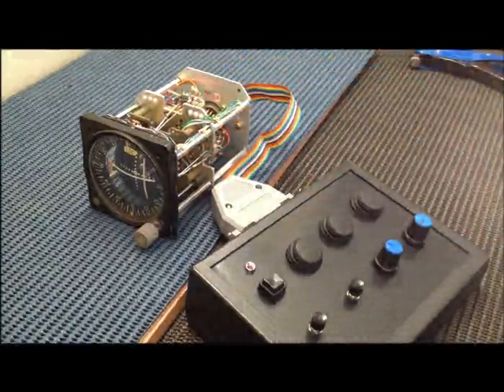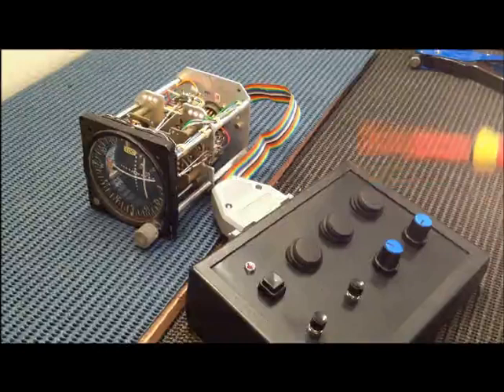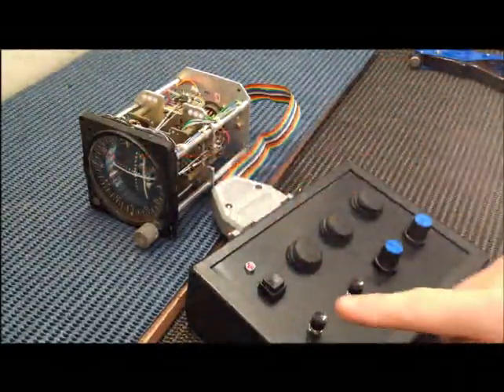I've taken an old VOR/ILS and I've taken the back off, built a small control box with a few switches and a few batteries. If I turn that on now, all of a sudden the flags have disappeared — the localizer flag and the glide slope flag.